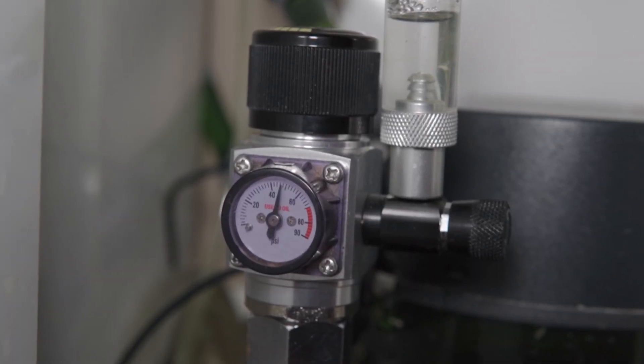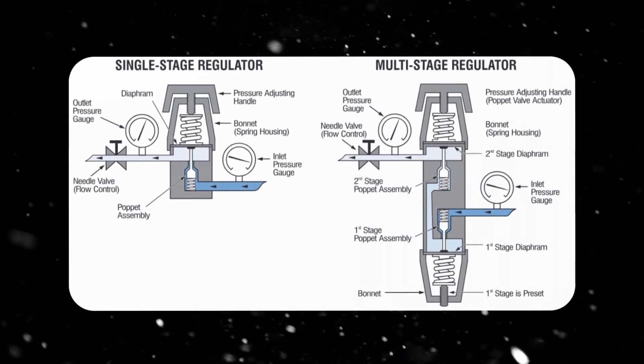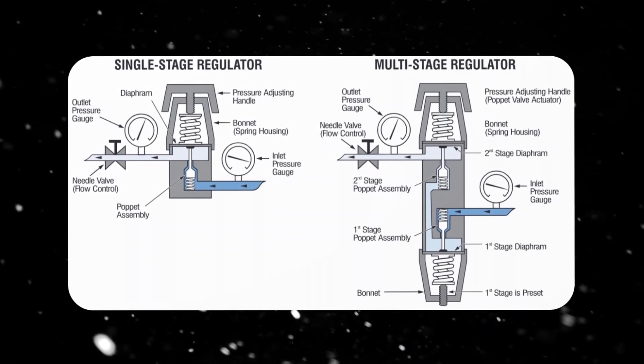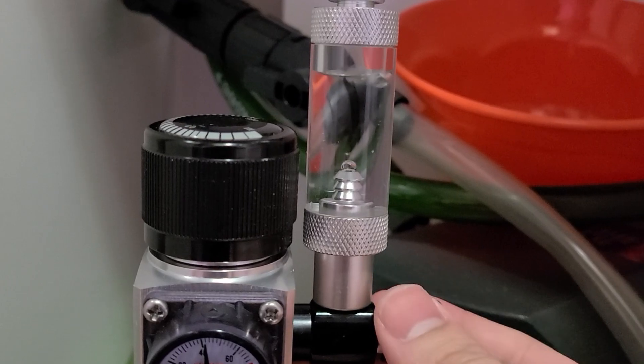Dual-stage regulators have an extra safety measure that prevents this. The first stage reduces pressure from the tank, while the second stage helps provide a stable output pressure. This design provides more stability and control, making it more ideal for precise CO2 management.